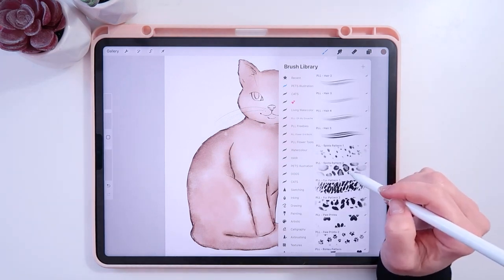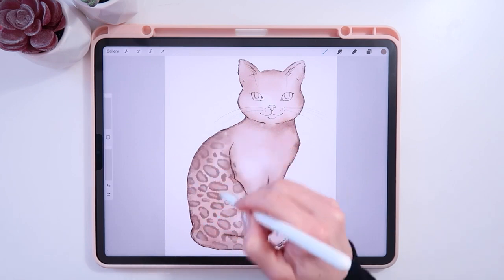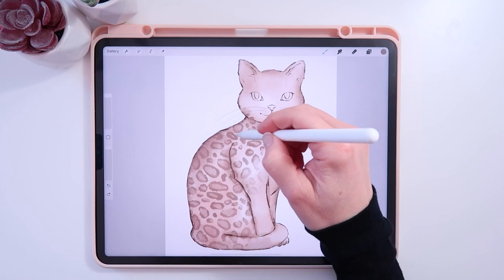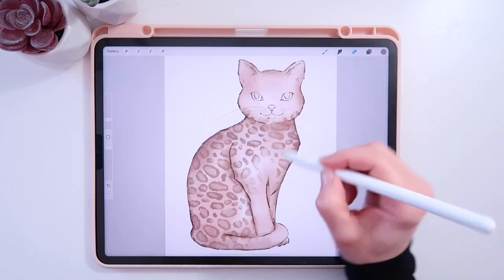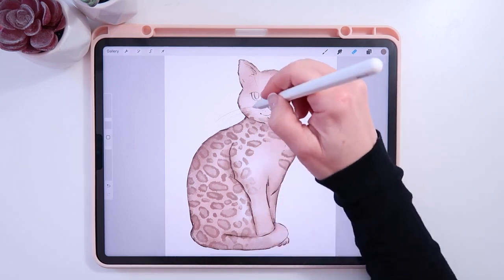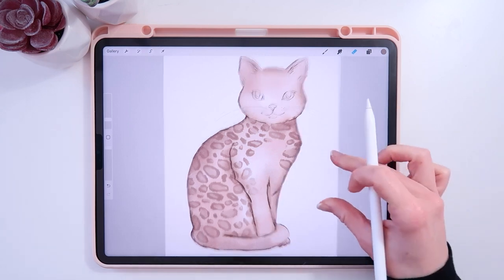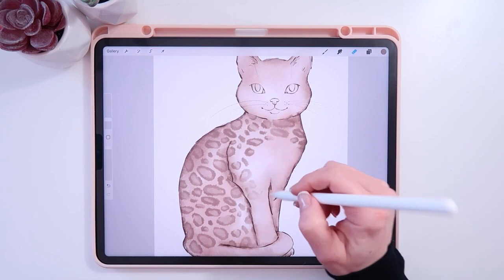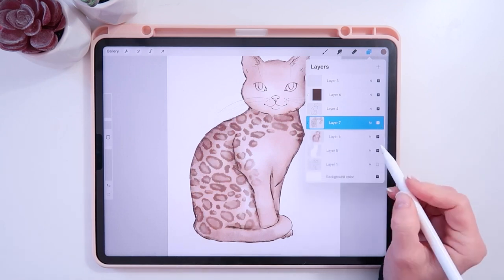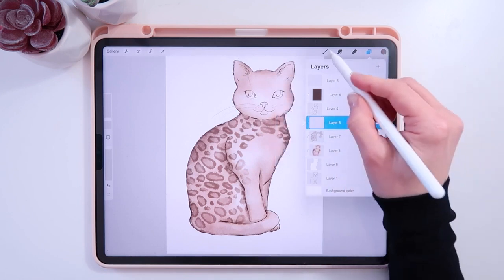Here's where we can make it really easy — we can do spots. If it's more like a Bengal cat, we can just stamp those on. How easy is that? With Bengals though, you'll want to erase some dots where the pattern wouldn't fall — like on the face, or the tail which should be more stripy. I'll take those out. We can set this layer to Multiply mode — that's probably a little bit nicer. Now we have some spots.